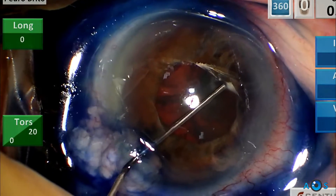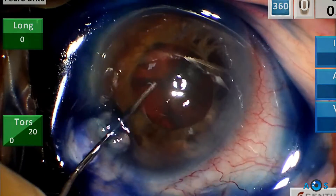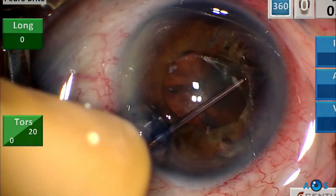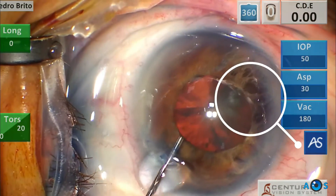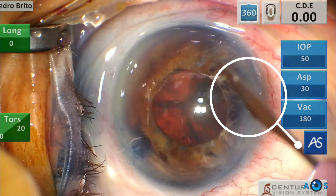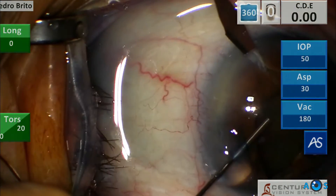After tinting the capsule with Trypan Blue, a cohesive OVD is used to expand the pupil, carefully aiming to inject underneath it in order to release the posterior synechiae. There is a clear and significant extension of the atrophic iris, which indicates that the small pupillary area will not be maintained during surgery.